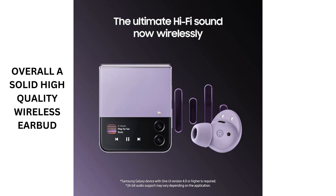And there you have it, folks. Thanks for tuning in to our review of the Samsung Galaxy Buds 2 Pro. If you found this video helpful, don't forget to give it a thumbs up and subscribe to our channel.